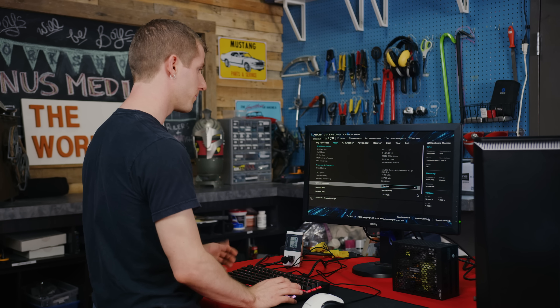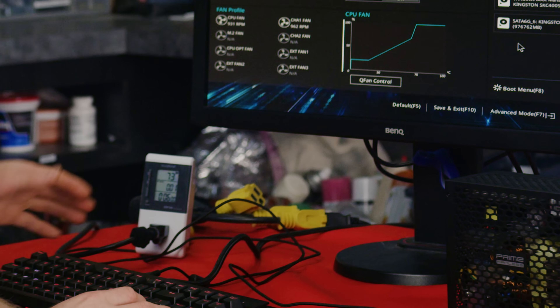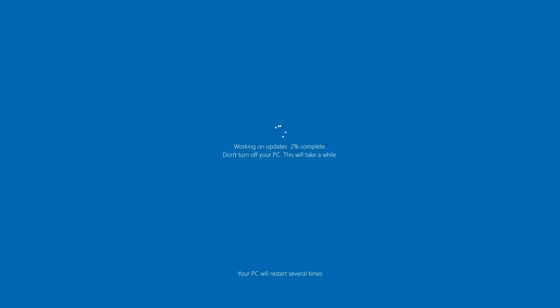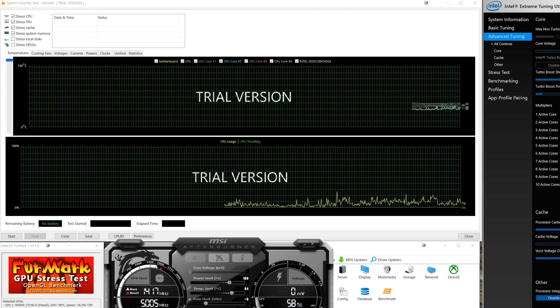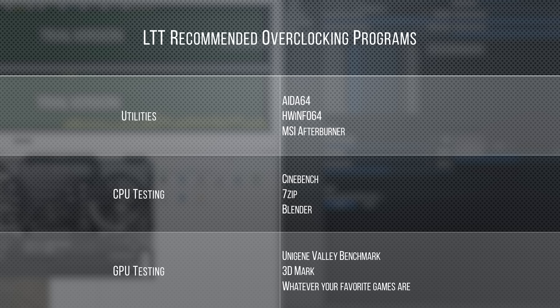Before doing anything else, you're going to want your motherboard's latest BIOS — ours is so new it has little animations in it. You're also going to want the latest OS updates and a handful of tuning utilities. Then you want to get some baseline readings in your preferred performance tests so you can make sure that any efforts you're making, any dials that you're turning, are actually doing something positive.